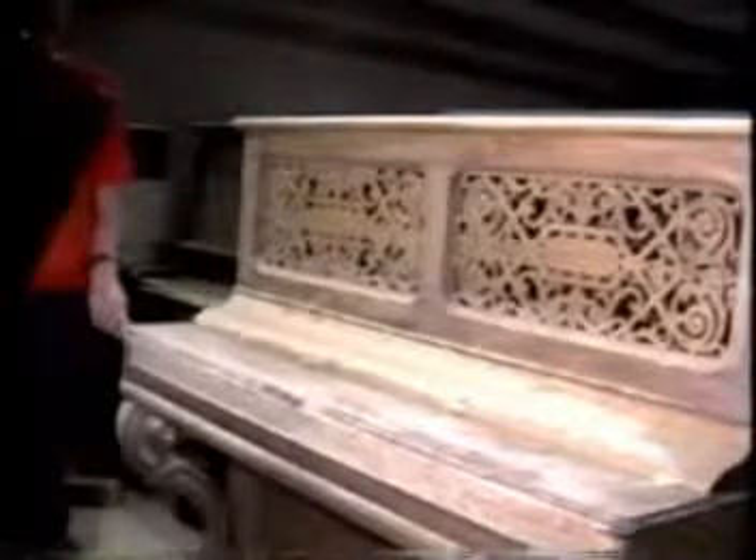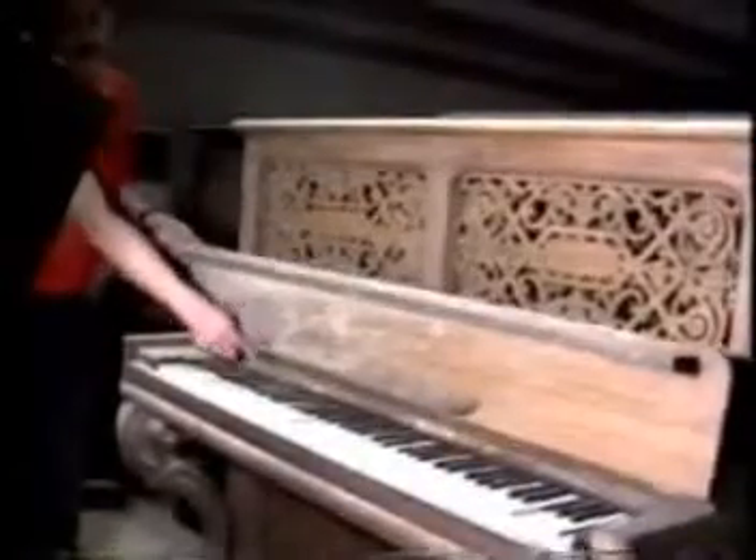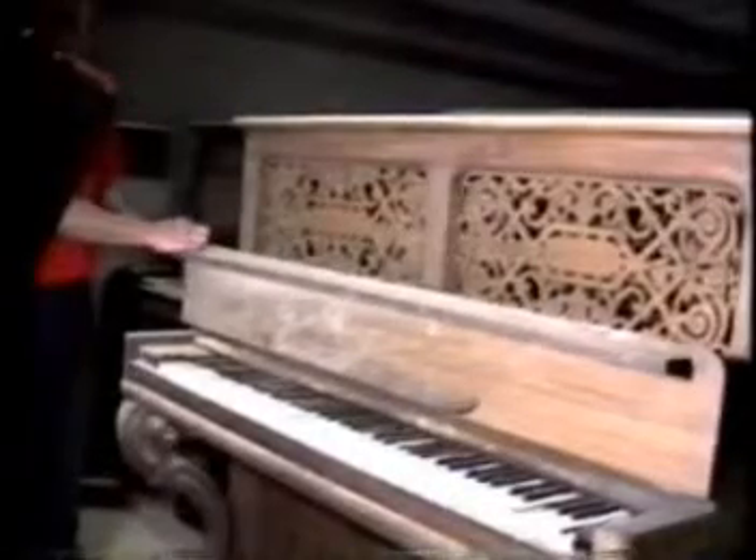The one-piece fallboard pianos are generally fairly fancy pianos with fancy legs, but they're real shallow. The area underneath doesn't allow very much room for the pneumatics.